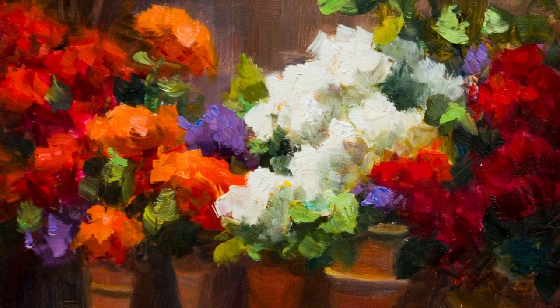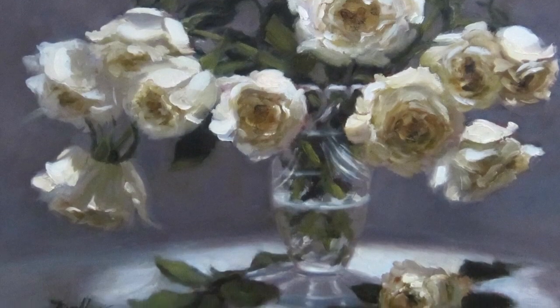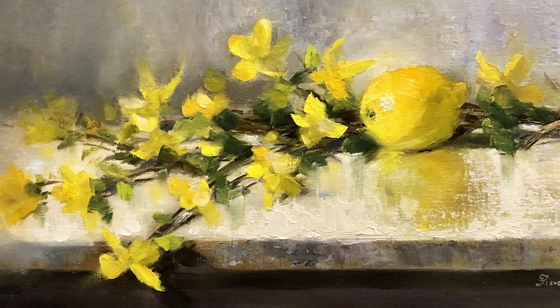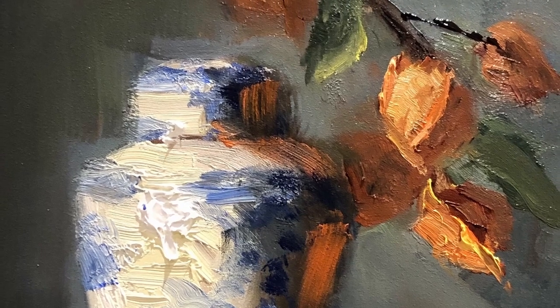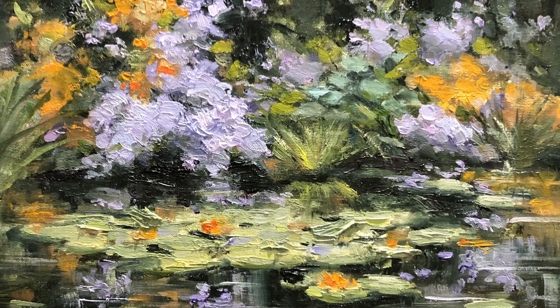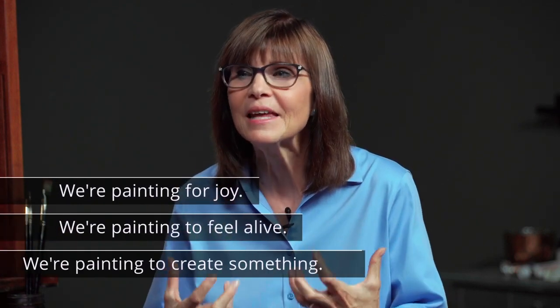As you can tell, I love flowers — I love to paint them — and my approach is to capture the essence of flowers, capture their beauty, capture their joy, and also capture their vivid colors. All of that's important to me. At the same time, I don't want to restrict myself or put pressure on myself that I have to get in every petal to communicate what a flower is about. What's most exciting about this video for students is that it will release them from the pressure to have to get everything perfect and right.